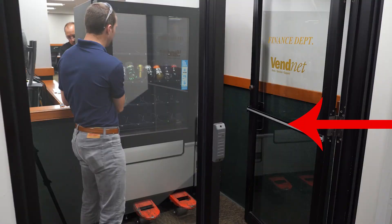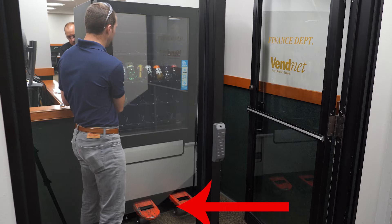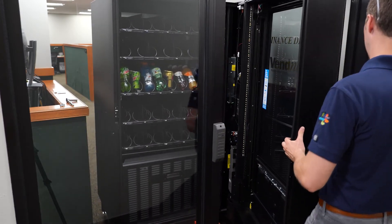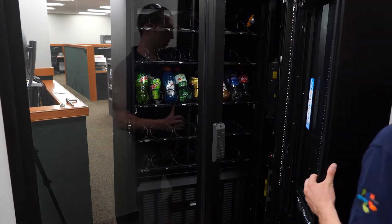When moving the machine, make sure the door is propped open. We recommend having a minimum of two people to maneuver the machine. Place the pallet jack under the machine from this side and raise the machine to move it. Here, we are leading with the door of the machine. Open the door wider as you approach the doorway and move the machine door through the doorway first.